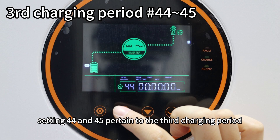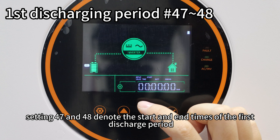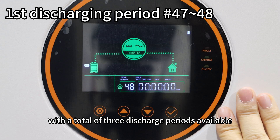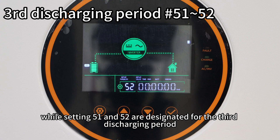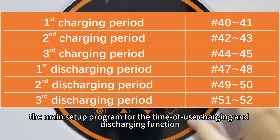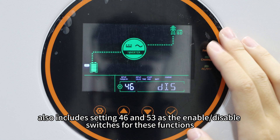For instance, settings 44 and 45 pertain to the third charging period. Likewise, settings 47 and 48 denote the start and end time of the first discharge period, with a total of three discharge periods available. Settings 49 and 50 apply to the second discharge period, while settings 51 and 52 are designated for the third discharging period. In addition to configuring the time periods for charging and discharging, the setup also includes settings 46 and 53 as the enable or disable switch for this function.